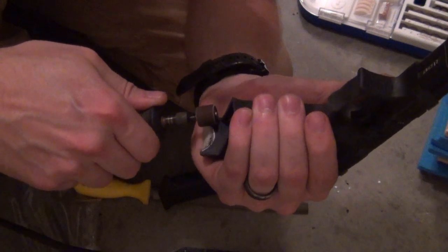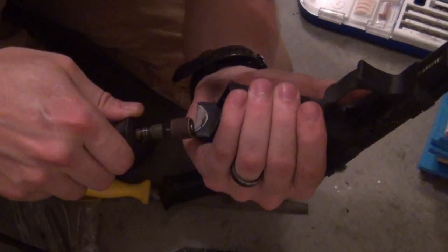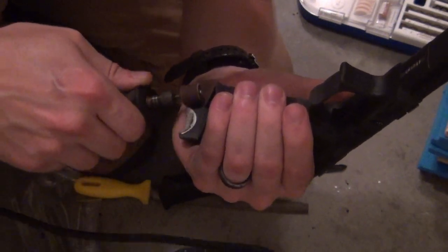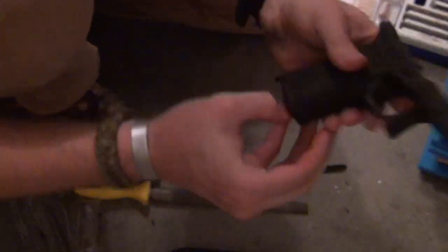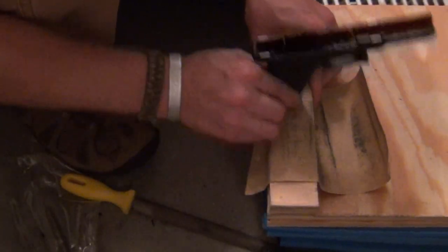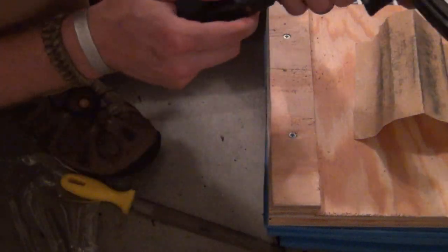It's getting real close. Just utilizing it for its right angle here, got a little bit of 150 single paper, using it. You can see it's not done as a beautiful look yet.